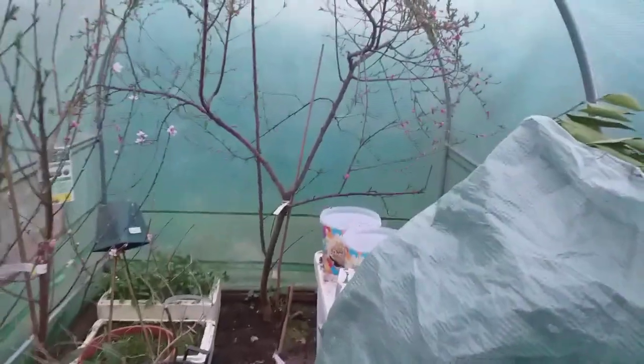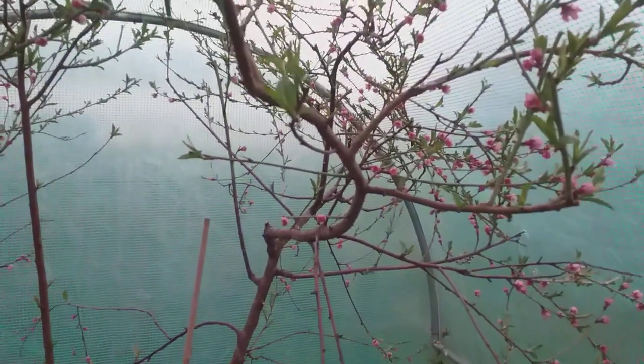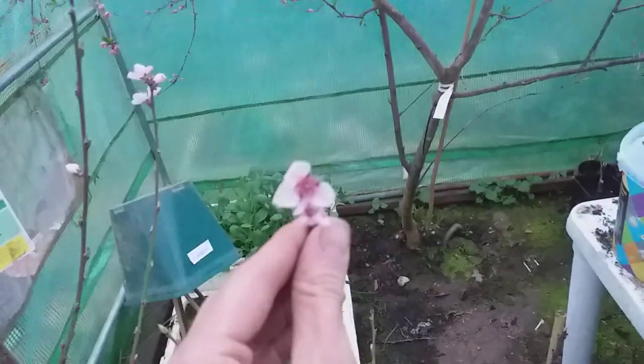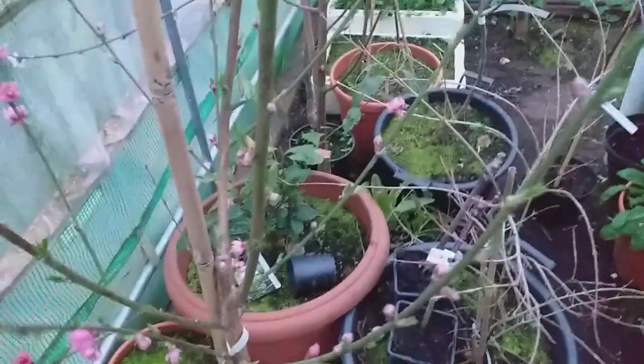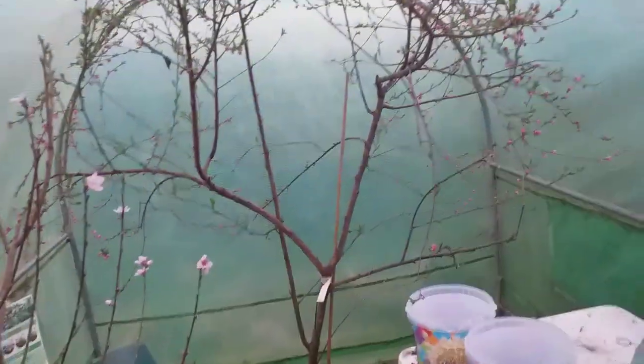Going into the polytunnel here, we'll start with the Dixie Red Peach. You can see the blossoms on that. I'm hoping for a lovely crop of beautiful sweet peaches. Here I have a Nectarine — Variety Lord Napier. Hopefully get a crop off this this year; I know I shouldn't really let it crop as it's its first year in my ownership, but if it sets some crops I'm going to let it continue. And here we have Peach Peregrine, St. Julian A rootstock — looks absolutely lovely. These peaches, like most peaches, are self-fertile, so I don't have to worry about pollination.